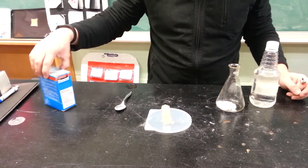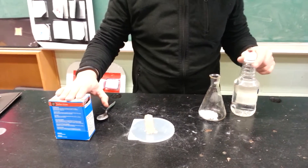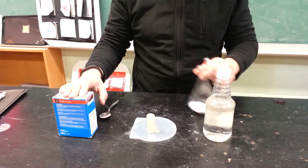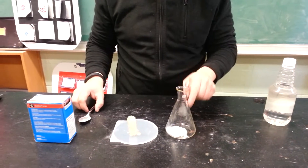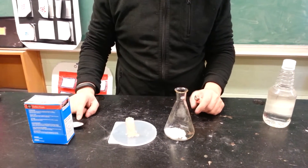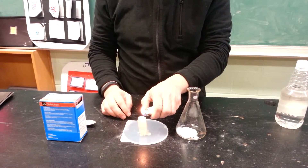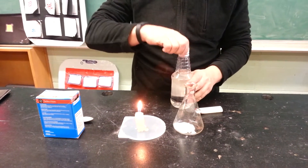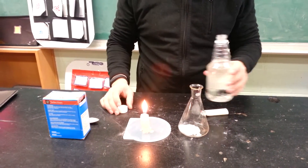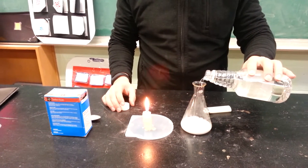You cannot see gas, so what we're going to do is create a reaction. We've got baking soda, we've got vinegar, and I put it together inside this flask. I took two teaspoons, I'm going to light the candle, and I'm going to put vinegar into it.